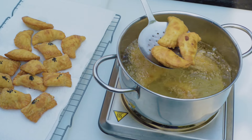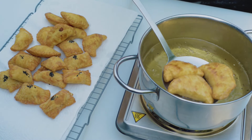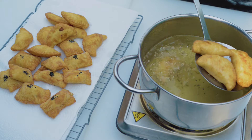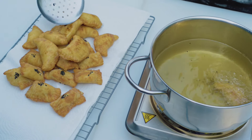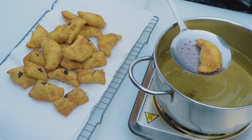Heat oil to an adequate frying temperature. When you are ready, slip a few sambousek in and fry until golden, about 2 to 3 minutes. When both sides are golden, move them to a plate lined with kitchen paper towels and continue with the rest.